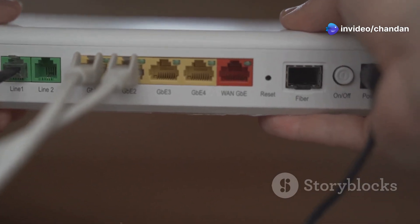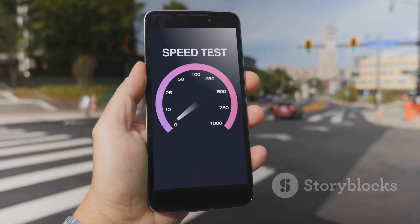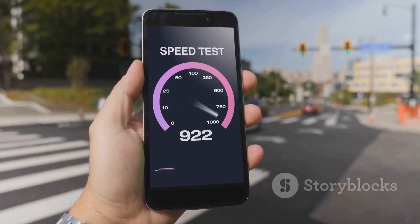Now, connect the Starlink router and complete the network setup. Follow the Starlink app instructions to configure your Wi-Fi, and perform a speed test to see the performance improvements. In Bangladesh, this means faster streaming, better connectivity for work, and improved online gaming experiences.